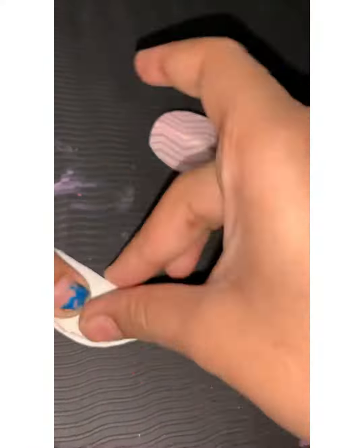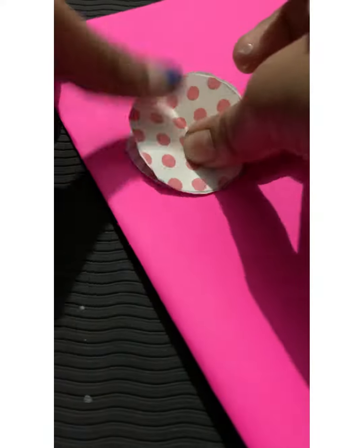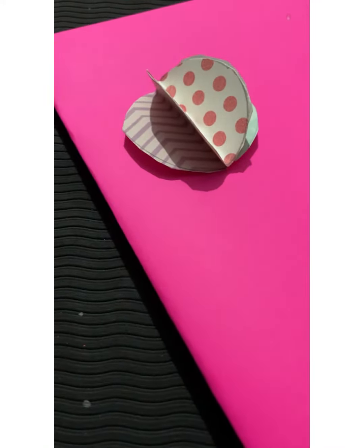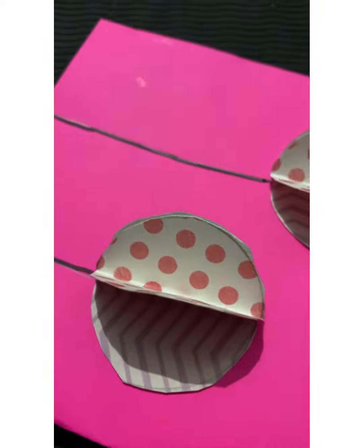I had made three and I am sticking them with each other like this, as I am showing. Now I am going to stick it on another card page. Making the line and covering it up with a marker or sketch pen.